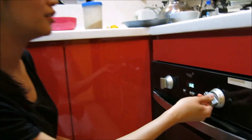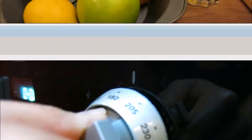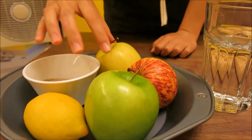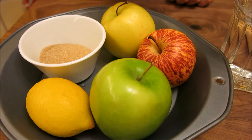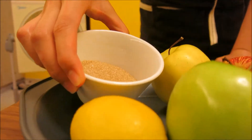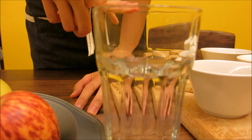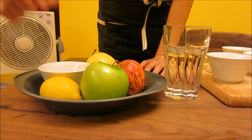First, preheat your oven to 180 degrees. For the apple part of your crumble, you need apples obviously. Today I used golden apples, Granny Smith, and just a normal — I don't know what kind. It's just a combination of different kinds of apples to create some depth. You'll need some lemon juice, some lemon zest, and around 20 grams of sugar. You'll also need some water when you cook your apples — just cover your apples with the water, just above the level of the apples. And you'll also need a baking dish, whatever size, whatever shape.